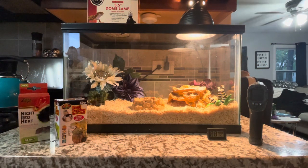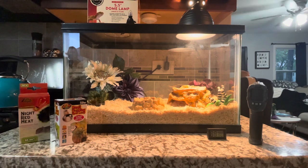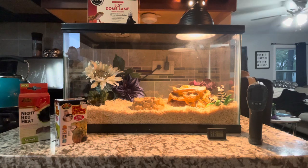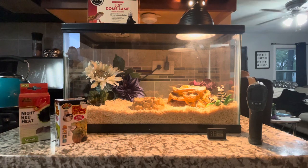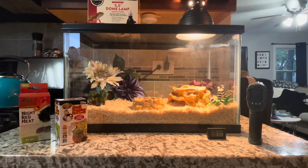Hi fellow reptile fans! After posting my first video the other day, I thought I would do a video on the heating element and the type of light you're going to need for your hog nose enclosure. This video is going to cover everything you need to keep your hog nose alive and, more importantly, keep them healthy.